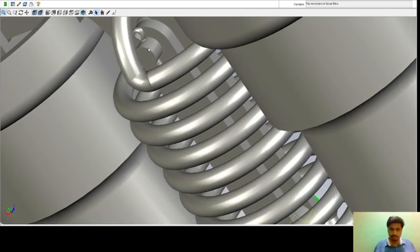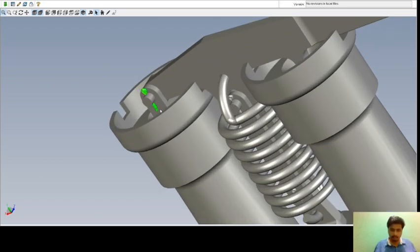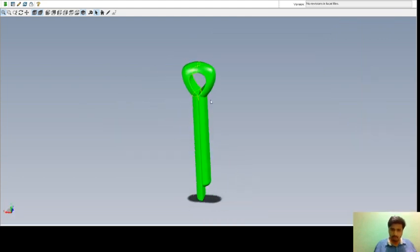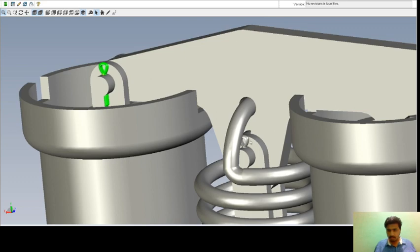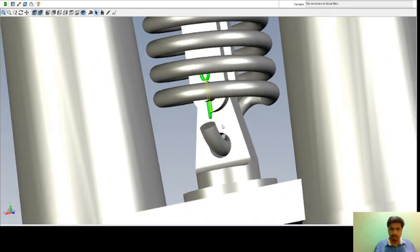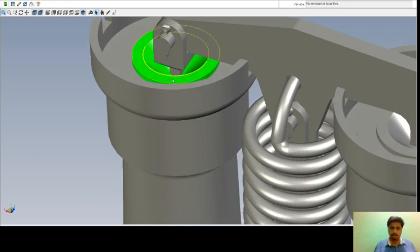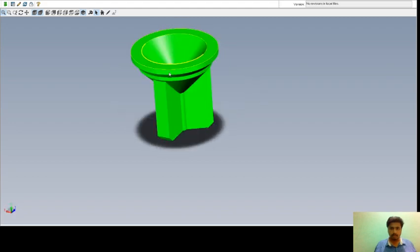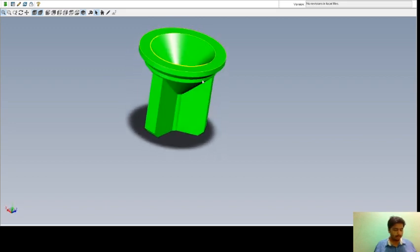Next is the split pin. This is your split pin. The required number is three and it is also made up of iron F10W — one here, one here, one here. Next is the valve. This is your valve and the required number is two. This is made up of gun metal.